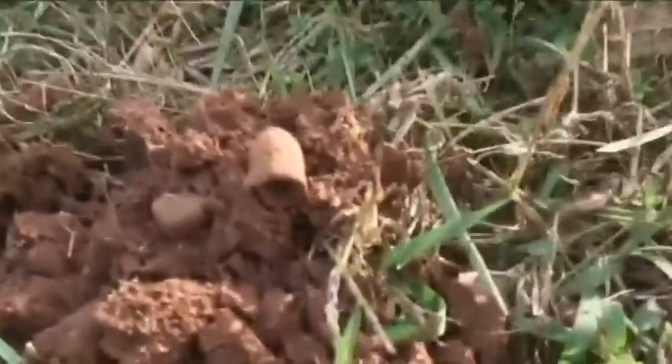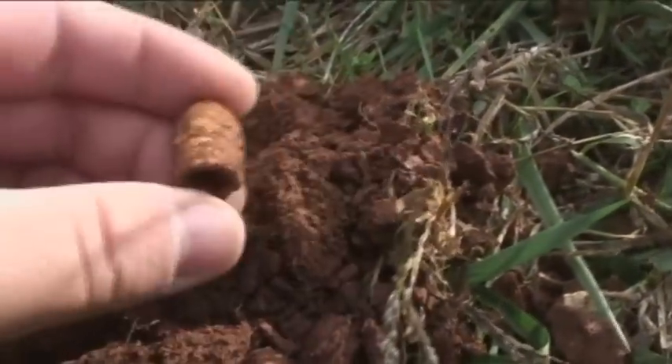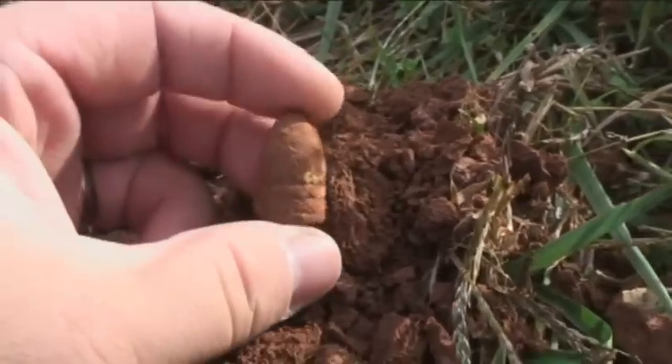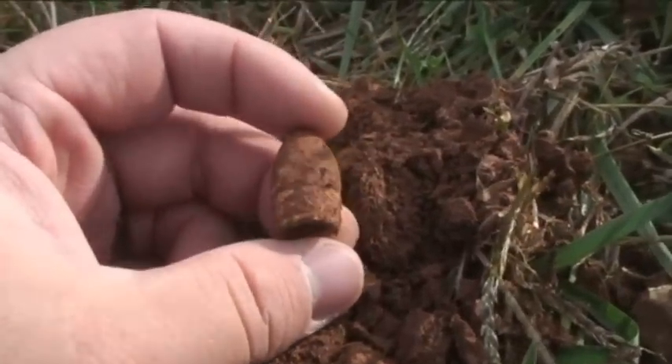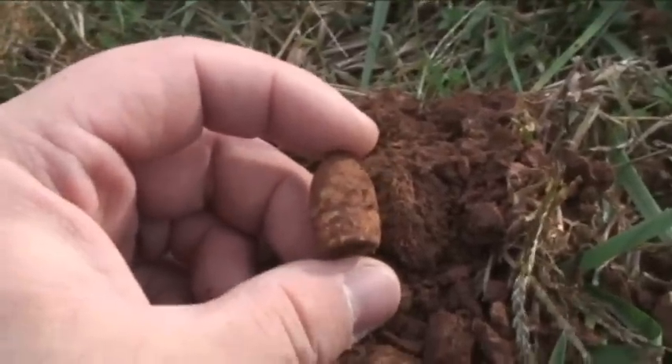We're at Coles Hill. We've continued digging — Ryan's up in the woods over there a little bit. I just got my first DIV bullet here. I'm going to show you guys. First DIV relic. We're going to keep on going.